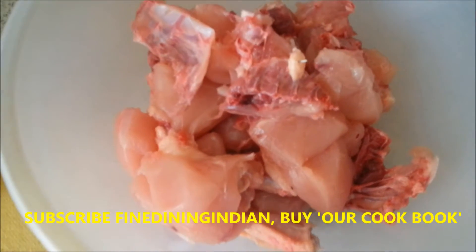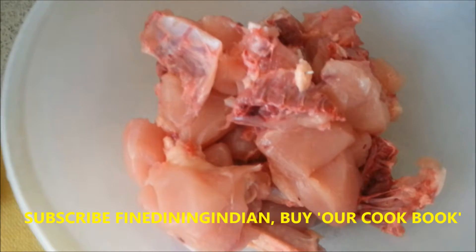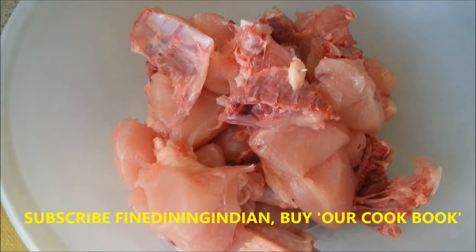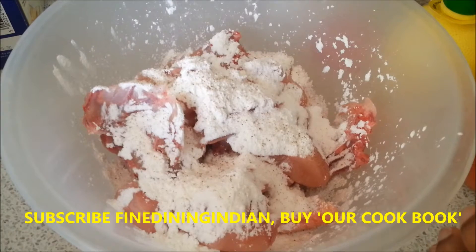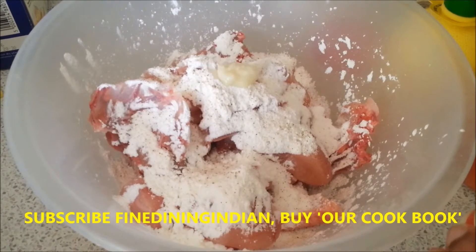For chicken to fry you need corn flour, a bit of egg, pepper powder and salt. You marinate it and then you can shallow fry or deep fry it. The flour, pepper and salt — I'll be putting some ginger-garlic paste as well, for more flavor.